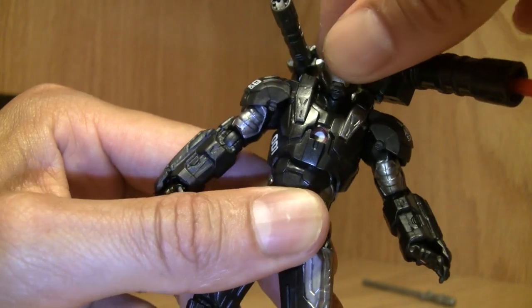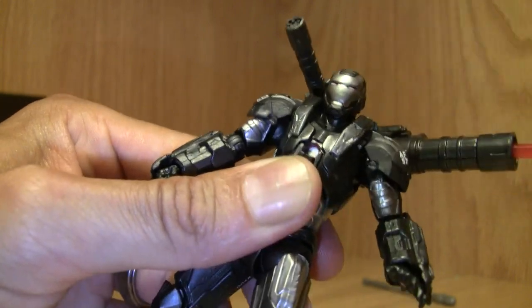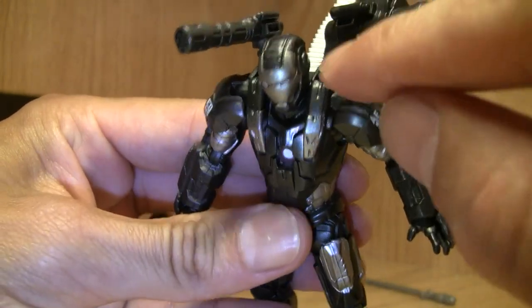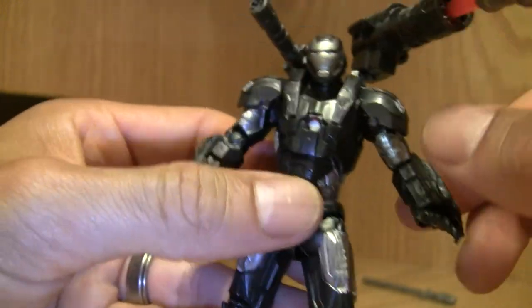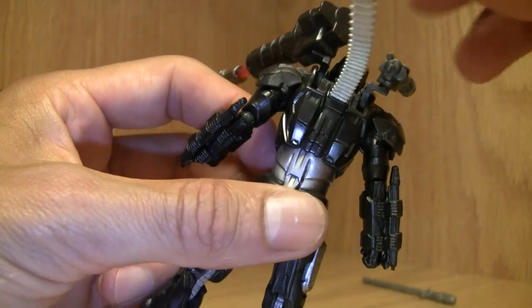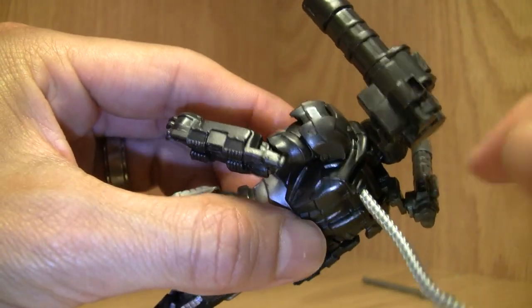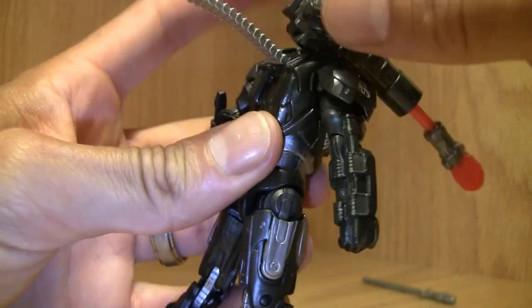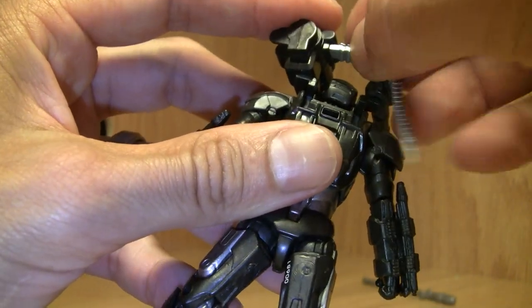His head is on a ball joint, but movement is kind of hindered because of the placement of his guns — the gimmick actually hinders his head movement. The gun assembly pops off; if you want, you can stick it into this little slot right here. There's also one for the huge gun over here, but it pops off and it's a pain.